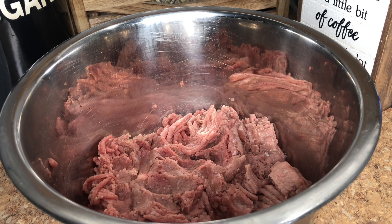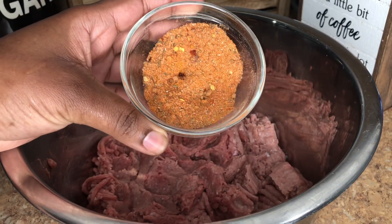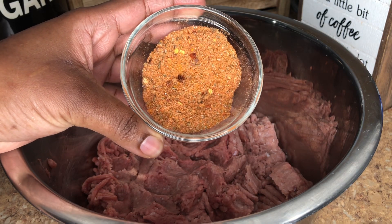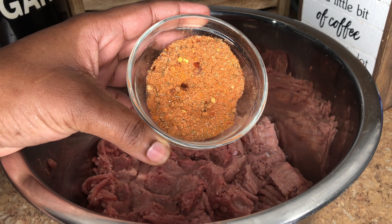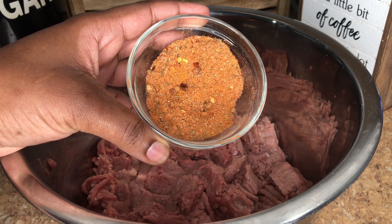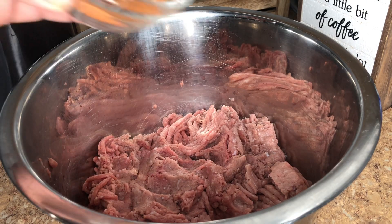This is a pound of ground turkey and it made me roughly 15 meatballs. Here I have a mix of seasonings: around two teaspoons of curry powder, a teaspoon of ground turmeric, two teaspoons of garlic powder, two teaspoons of onion powder, two teaspoons of black pepper, and a whole pack of sazon.